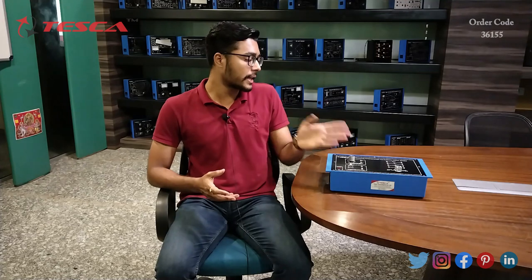Hello everyone, welcome to Tesca Technologies Private Limited. My name is Ashim Dutta and today we are going to discuss integrating, differentiating, and clamping circuit trainer kit. Its order code is 36155.